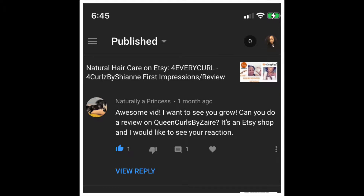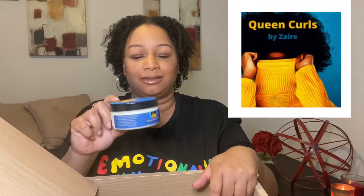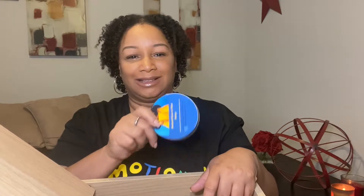So this was nominated to me by Naturally a Princess. I had a comment on one of my videos and was asked to do this review. I don't know if this young lady is affiliated with the brand but regardless it was suggested to me. It was my first suggestion so I'm so excited to tell y'all what it is. Today's video is all about — drum roll please — it's the Queen Curls by Zaire. I hope I said that right, but Queen Curls brand on Etsy. I cannot wait to share my review and first impressions on the brand, so let's get into it.